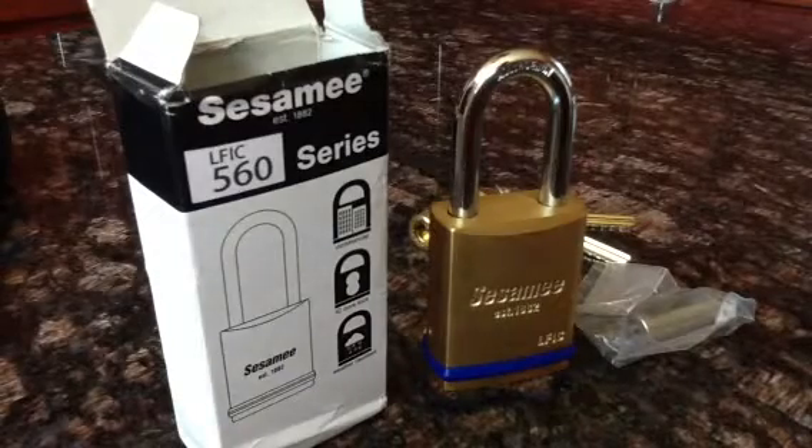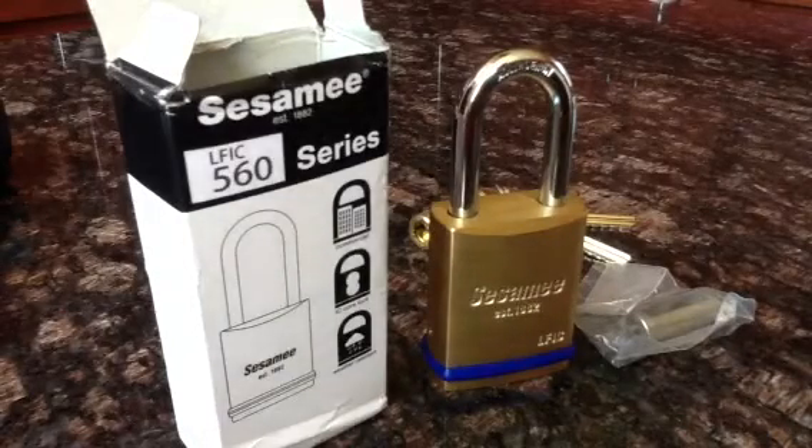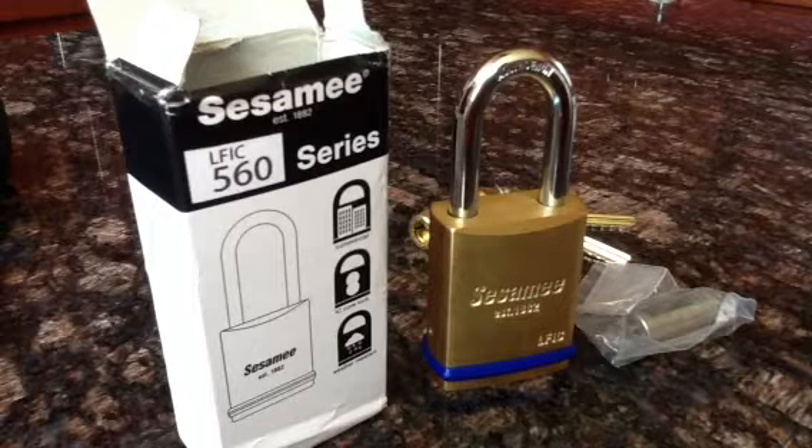Hi, this is Jerry Berhans, Sales and Marketing Director of CCL Security.